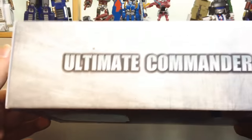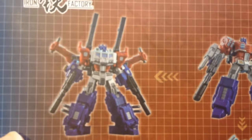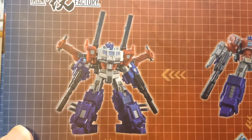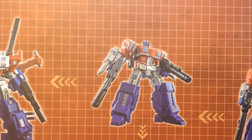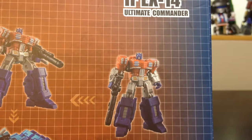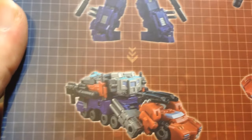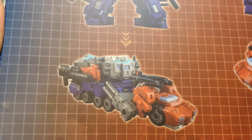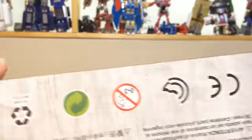Here's the box — nothing much to it. On the side there's the continuation, and on the back we can see some modes: Optimus Prime with the Apex armor, Optimus Prime with the weapon up, and Optimus Prime in the pickup truck towing the armor, which makes a trailer. I think that's really freaking cool.